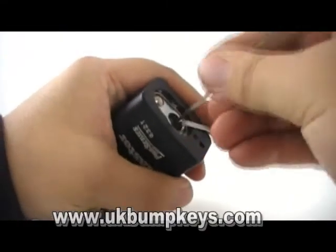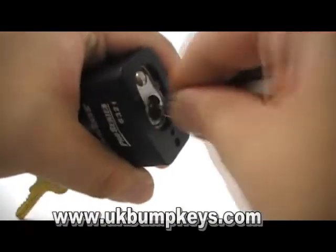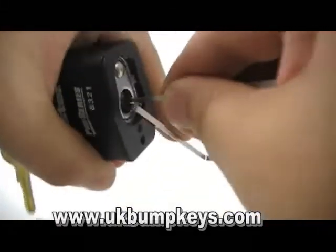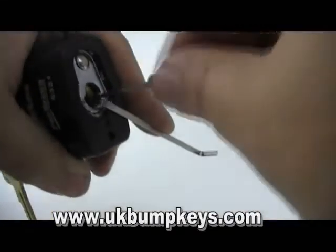Hopefully it won't make me look daft now I've got the camera on. I did actually open this quite quickly — I think that sound must be the wrench slipping. Let's do that again.